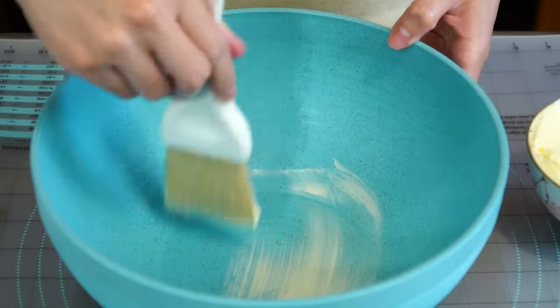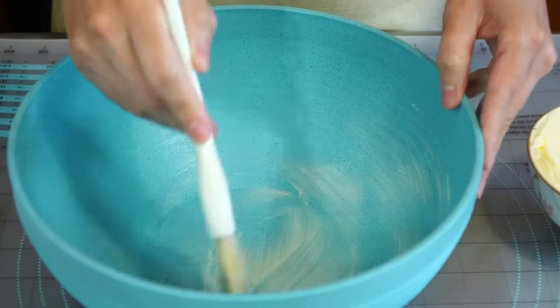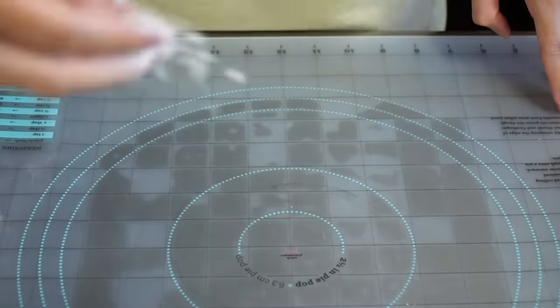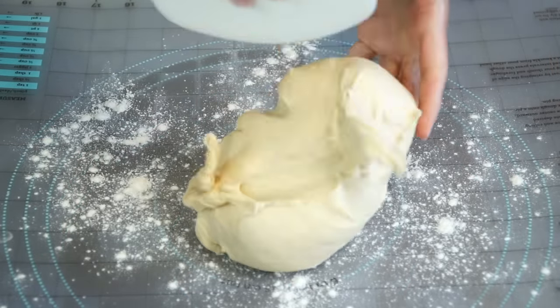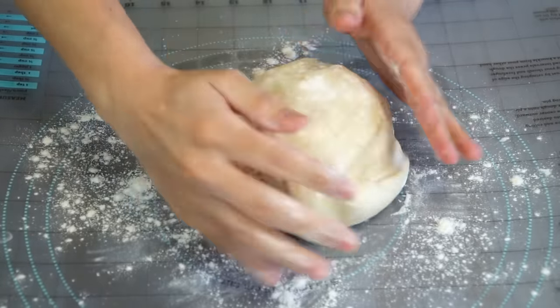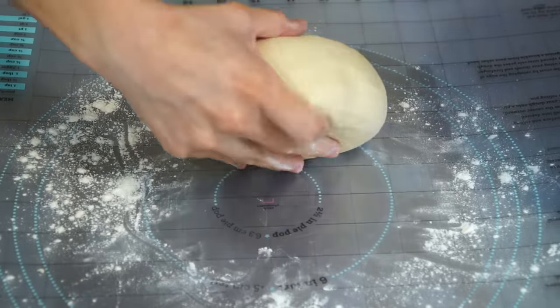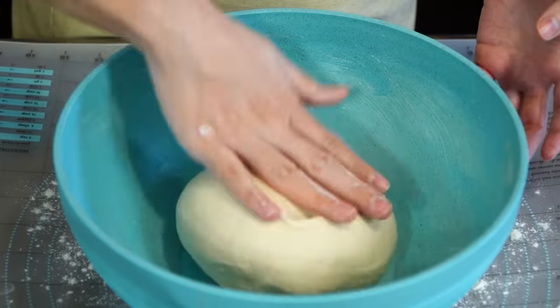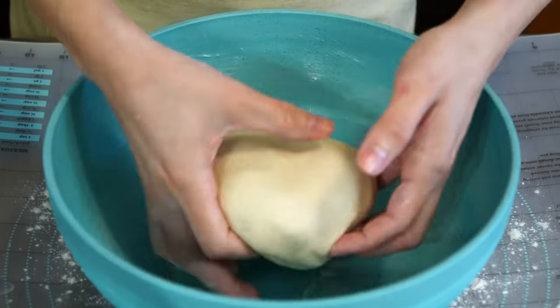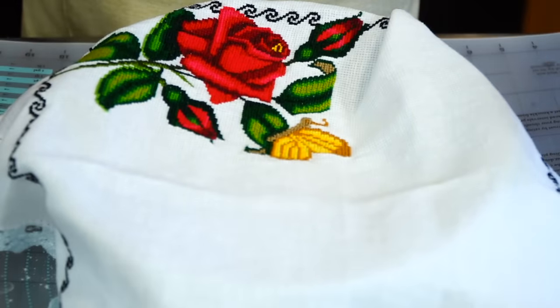We are now ready to proof the dough. In a deep bowl, butter the bottom and sides to prevent anything from sticking. Set the bowl aside and lightly flour your working area. Transfer and mold the dough into a ball by slightly applying pressure while rotating. Once done, place in the buttered container, turning to coat lightly in the butter so it does not dry out. Cover with sprayed plastic wrap to prevent sticking, or if your bowl is deep enough, cover with a clean kitchen towel.